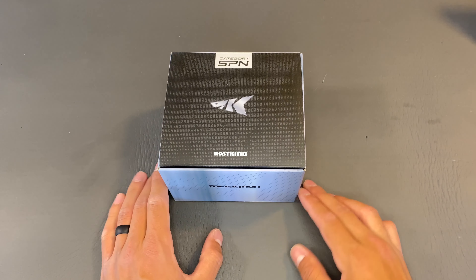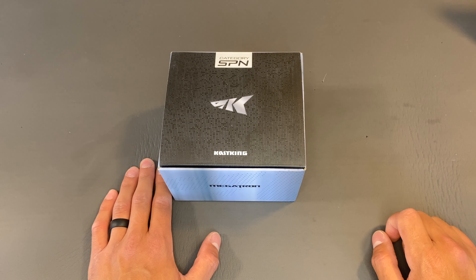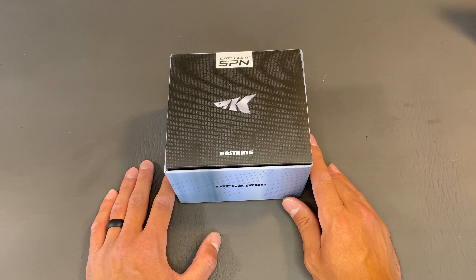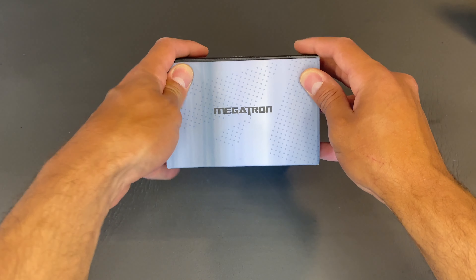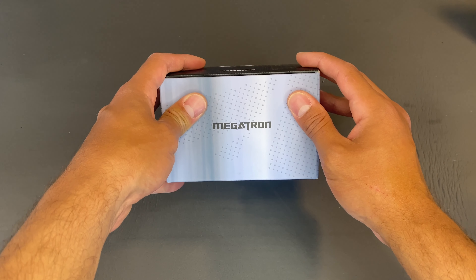I first wanted to mention that I am in no way, shape, or form affiliated or sponsored by Casting. I purchased this reel with my own money and we're just going to give it a review. I'm happy with their products — I have loads of their products, and all the video reviews of their products will be linked down in the description, so feel free to go check those out.